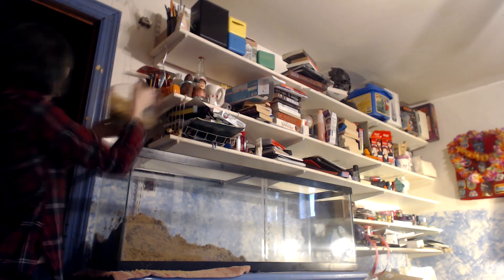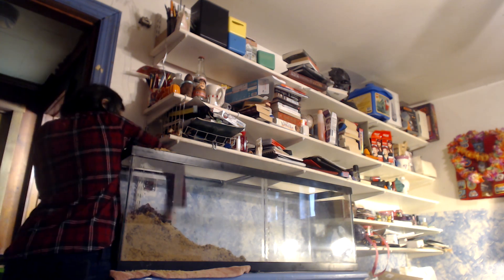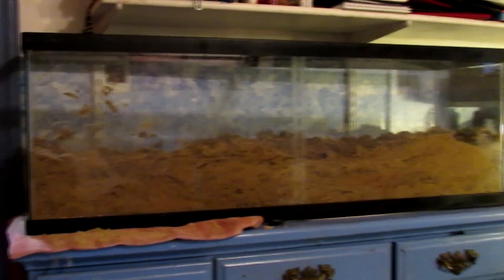Finally, the moment you've all been waiting for — a real-time recording of me dumping sand, eco-earth, and water into a 75 gallon tank. It's not sped up and it's not slowed down. I'm kidding, this is the final product.